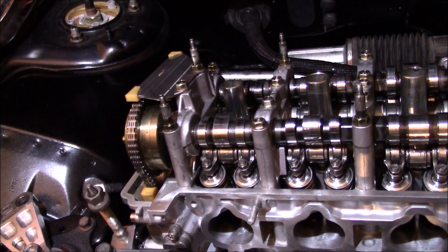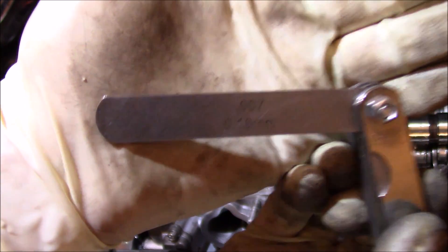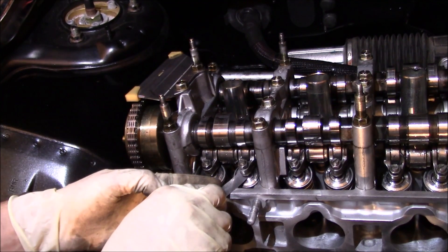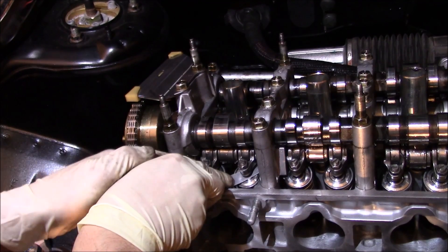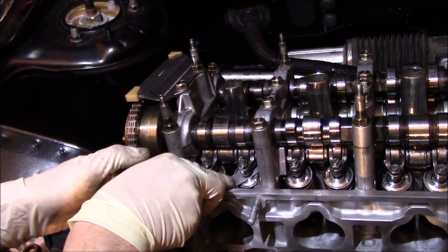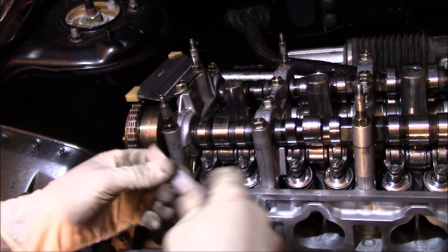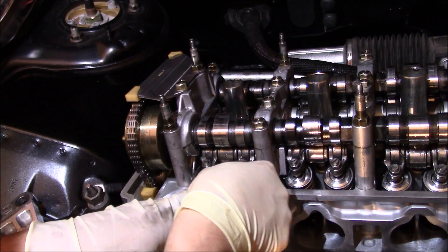Just for video purposes, let's go smaller — we're going to use the 7 thousandths now. That's way below spec, so this should slide right in. And as it does, it has drag on it. So that's how it should have felt with the 8 or 9 thousandths gauge. On this side, the 9 thousandths won't even go in.